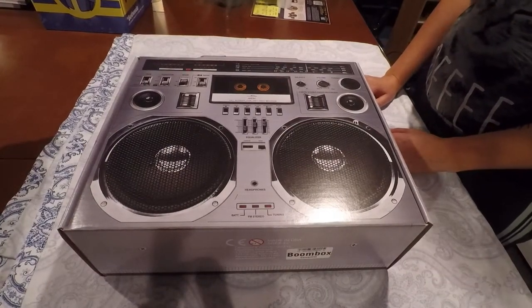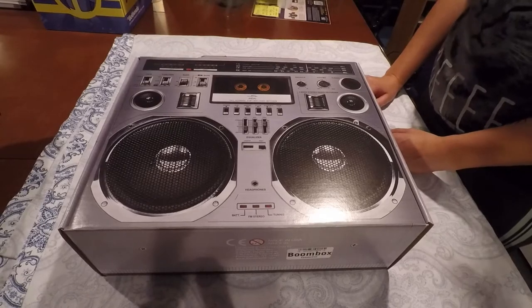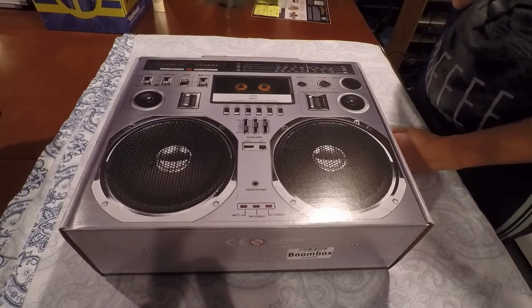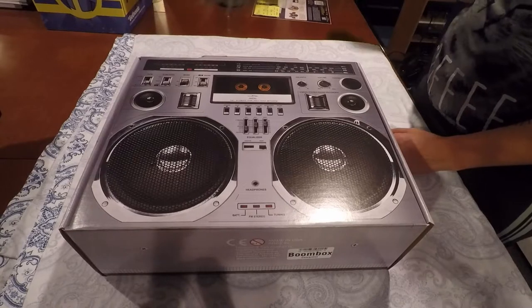Hello again gamers. Welcome back to another Captain's unboxing. I'm the Board Game Captain. I'm Lynn. And today we are unboxing another mystery box that Lynn bought at Gen Con.